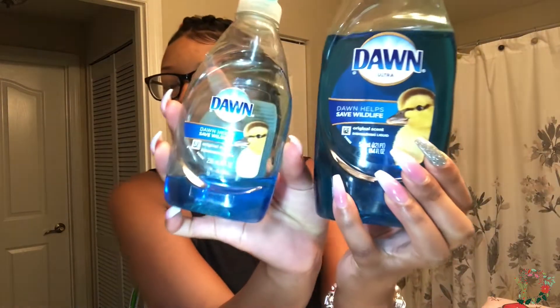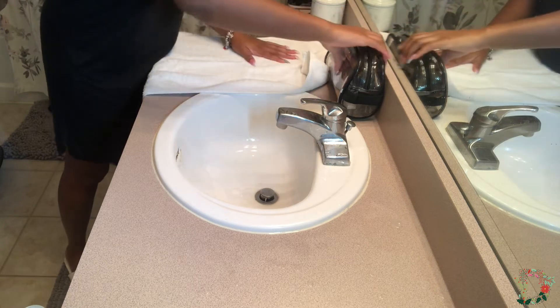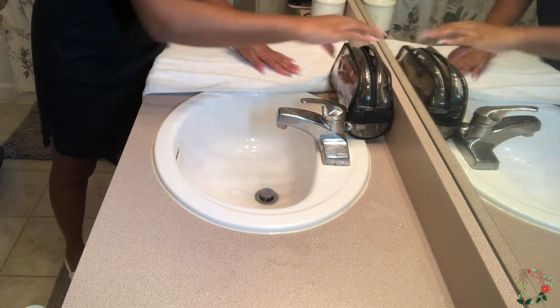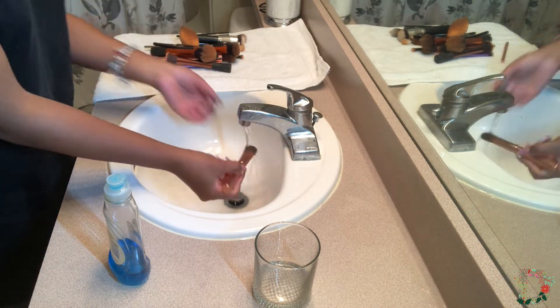Hey guys, welcome back to my channel. Hopping straight in, the first thing you're gonna need of course is brushes. I'm also using Dawn soap — I really enjoy using this soap because it breaks down oils really nicely. I'm also using a medium-sized towel, not a drying towel and not a washcloth, so medium will do you just fine. I'm gonna start by laying out my towel so I can rest my brushes on. You will also need a cup, and you will see why in a few.